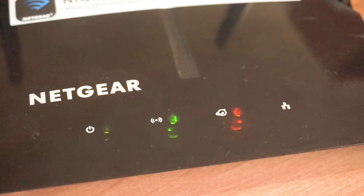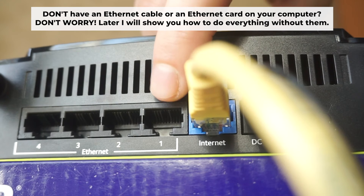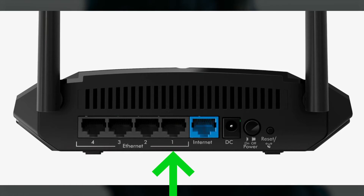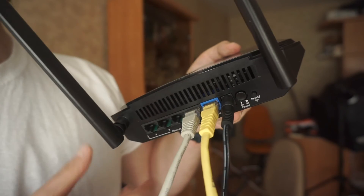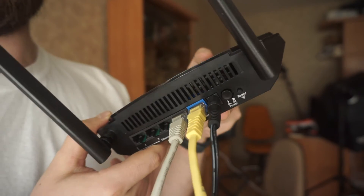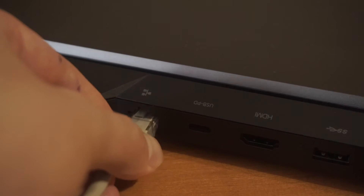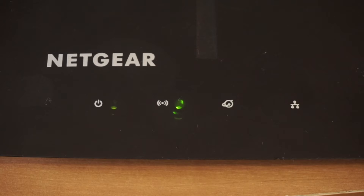The router will reboot and the settings will return to the factory defaults. Plug one end of the ethernet cable supplied with the router into a LAN port, and plug the other end into your computer's ethernet port. Please wait a few minutes for the connection.